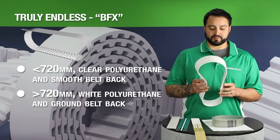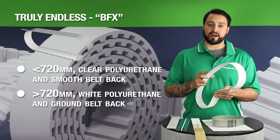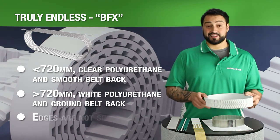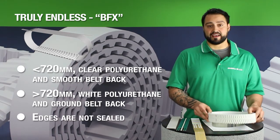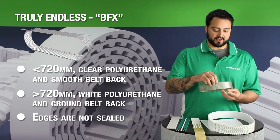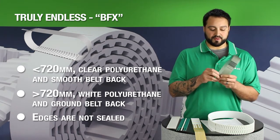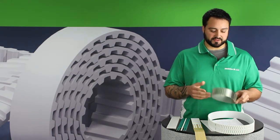If it's over 720 millimeters, the belt will be made of white polyurethane and will have a ground belt back. In either case, you will not have sealed edges. You will have rough edges with an area that you'll be able to see a pinhole where the tension member was pulled and snipped close to the side of the belt.